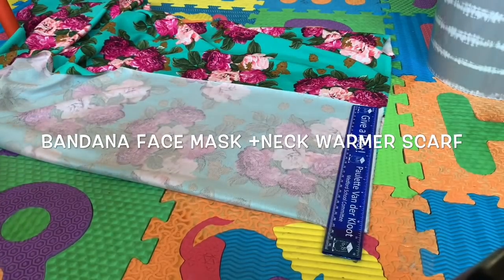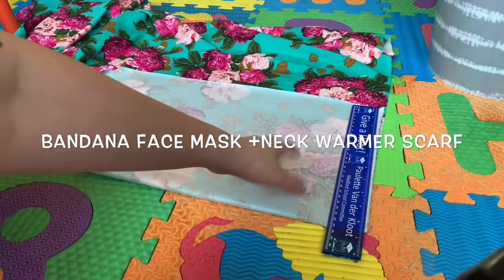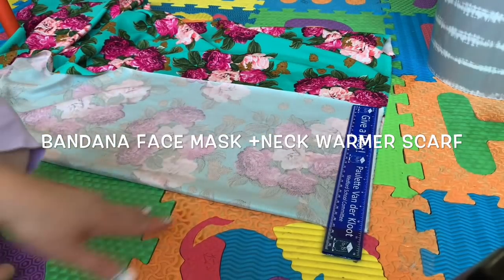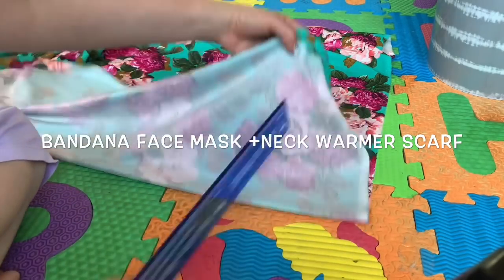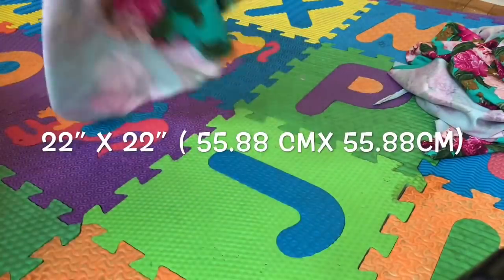Hi everyone! Today I'm going to show you how to make a bandana and face mask and neck warmer - a two-in-one. I have a fabric here and I'm going to turn it inside out so I can measure. I'm done cutting.